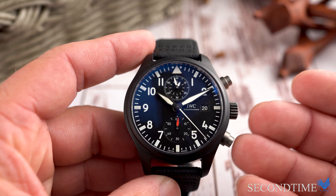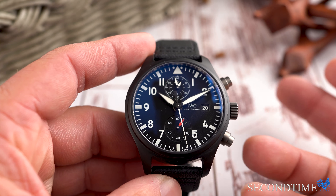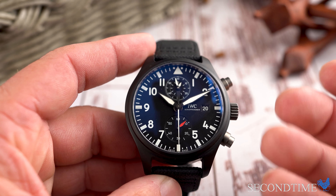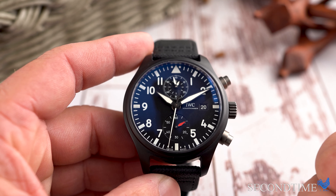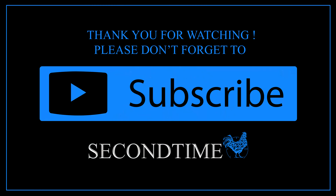Thank you for watching. I hope you enjoyed this video. For more information on this watch or to check out any of the watches we have for sale, please go to SecondTime.com. If you liked our video, subscribe to our YouTube channel and follow us on social media.